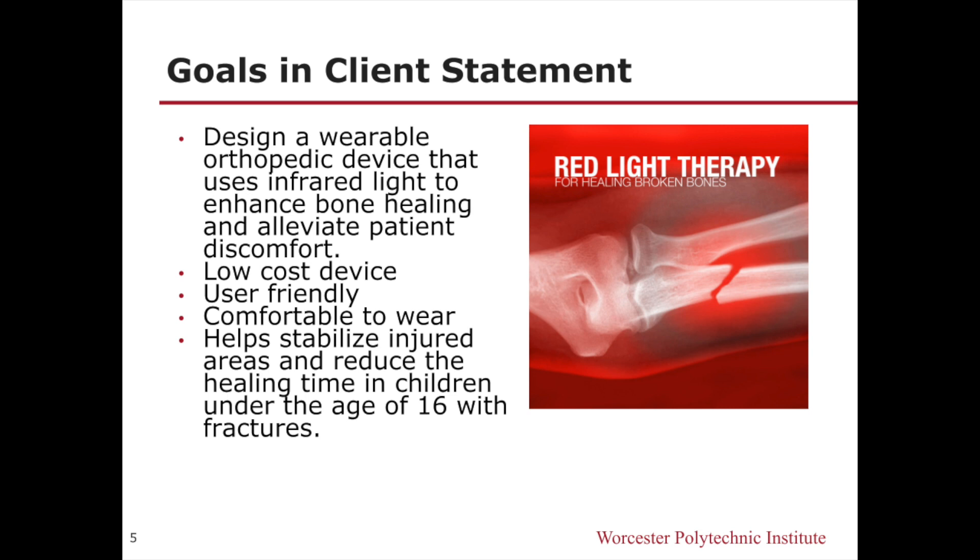This device should be low-cost, user-friendly, and comfortable to wear. Additionally, it should help stabilize injured areas and reduce the healing time in children under the age of 16.